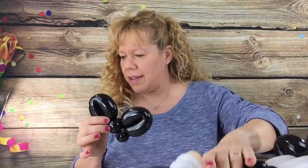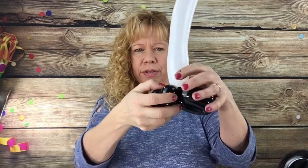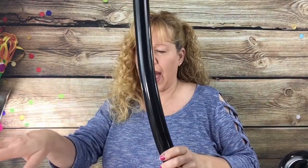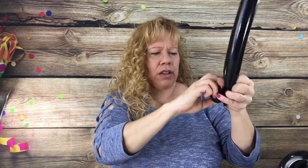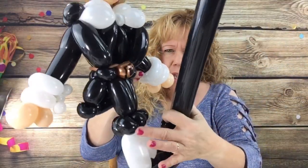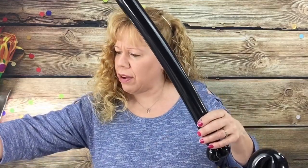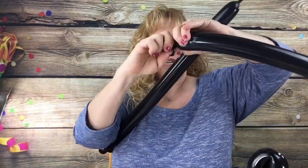Now we want to make his socks. Take a white 260 with a five-finger tail and wrap it around one of the pinch twisted little feet. Then set it aside and pick up another black 260 with a five-finger tail and let's make his pants. Make three cherry tomato sized pinch twisted bubbles for the bottom part of his pants where his high socks are connected. Then get another black 260 with a five-finger tail and do the same exact thing — three cherry tomato sized bubbles and pinch twist them.